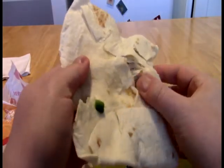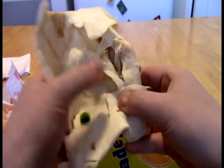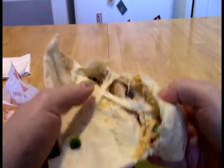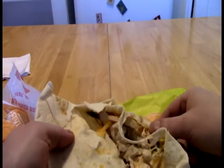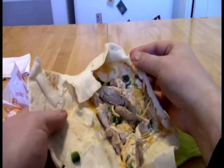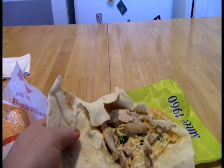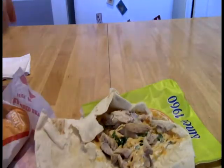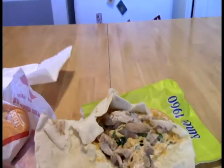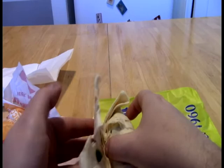I don't trust fast food restaurants, so what I'm going to do is dismantle this and make sure there are not onions in there. Alright, so it looks like we have jalapenos, cheese, what I'm assuming is a ghost pepper sauce, and chicken. So that looks fine.